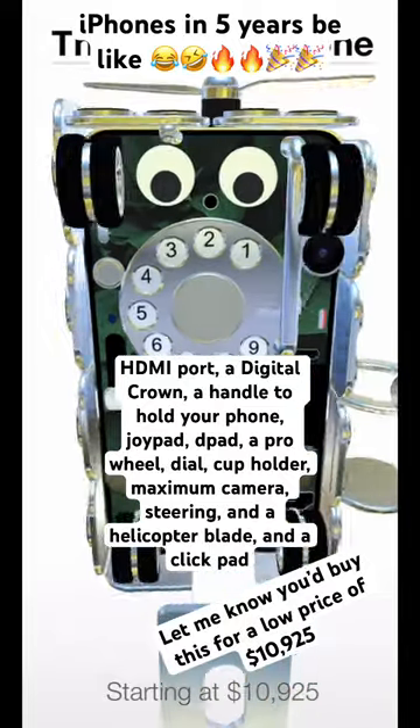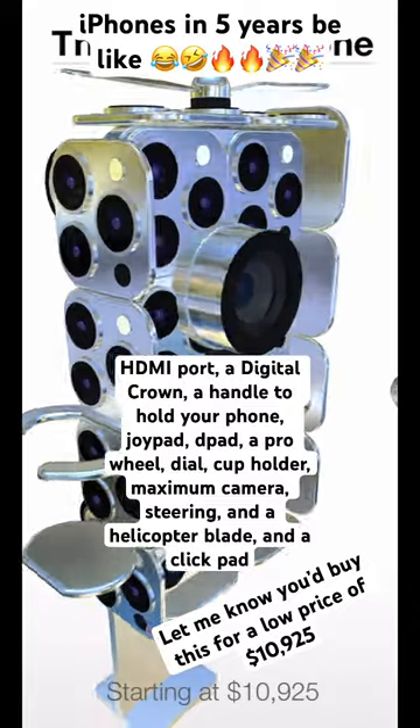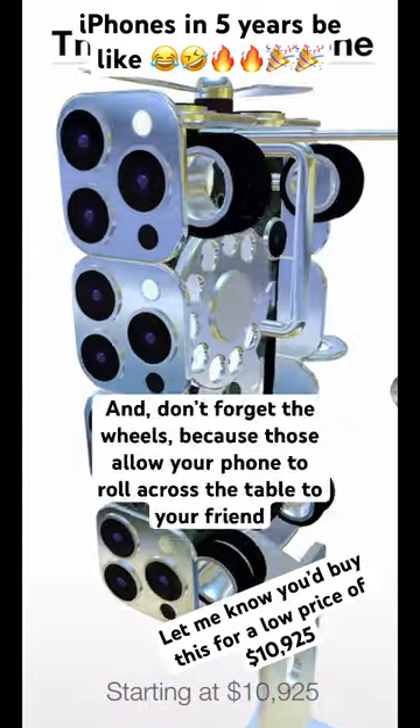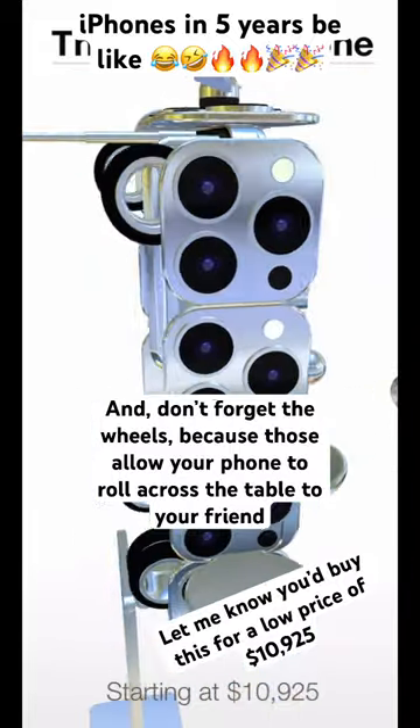And it also has a handle to hold your phone, a joypad, a D-pad, a pro wheel, a dial, a cup holder, a maximum camera, steering, a helicopter blade along with a click pad, and don't forget the wheels — because those allow your phone to roll across the table to your friends.